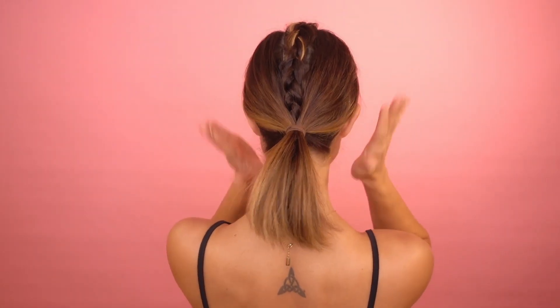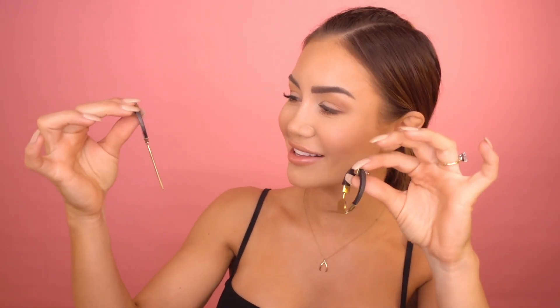Voilà, hairstyle one is done! At the back you can see I've just got a braid and the rest is super sleek and straight. You can put a bit of texture in the pony if you want it a bit more messy, but I like the contradiction between the straight sleek sides and the braid in the middle — it reminds me of a tribal vibe. I'd pair it with some tribal-inspired statement earrings. Super easy hairstyle that definitely looks like you put in a lot of effort!